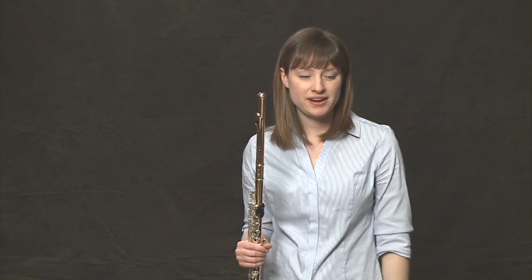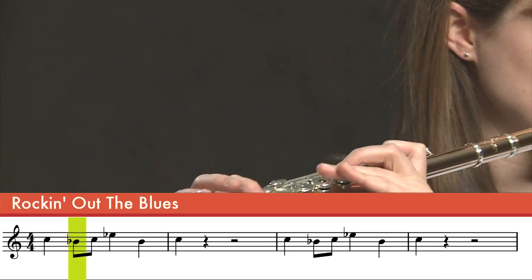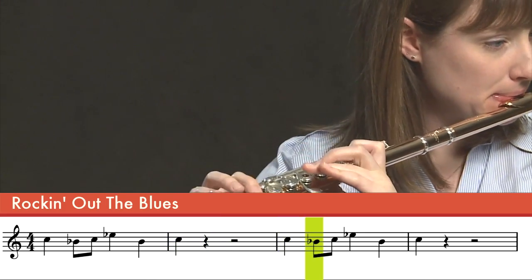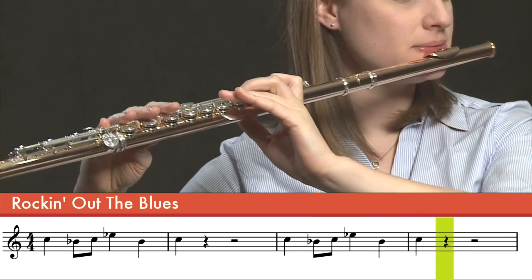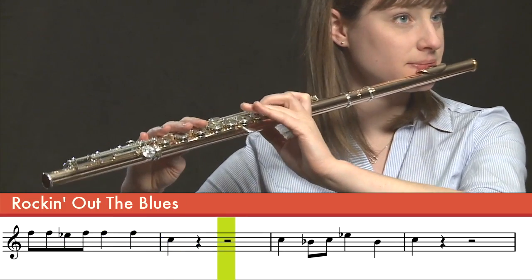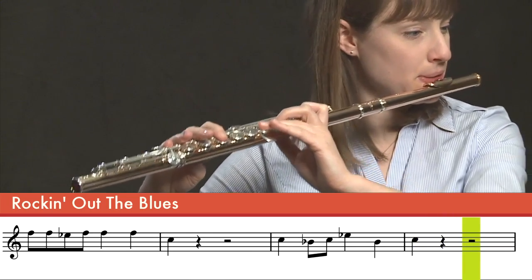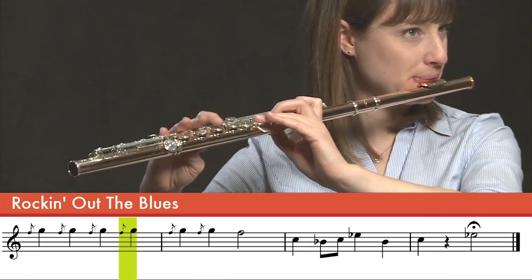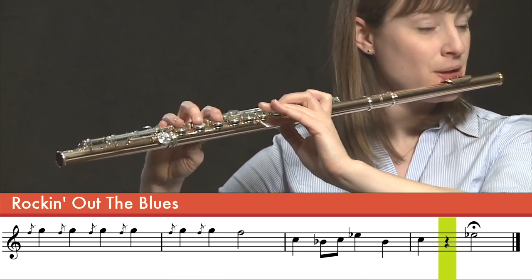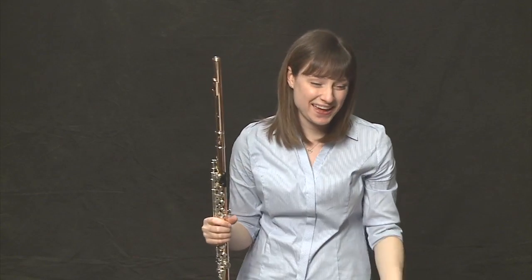Okay, let's play the entire thing now. I'll play it once for you, and then you can join me the next time. Let's play it together.